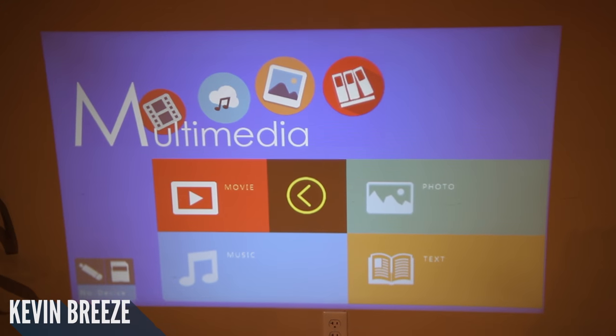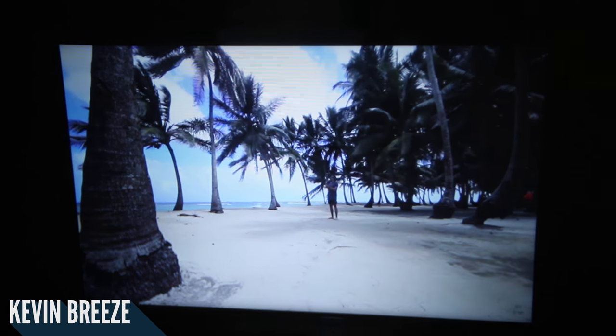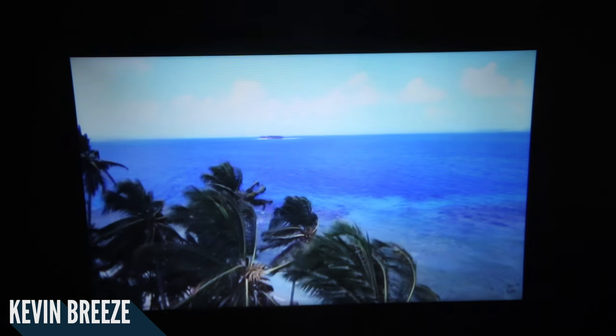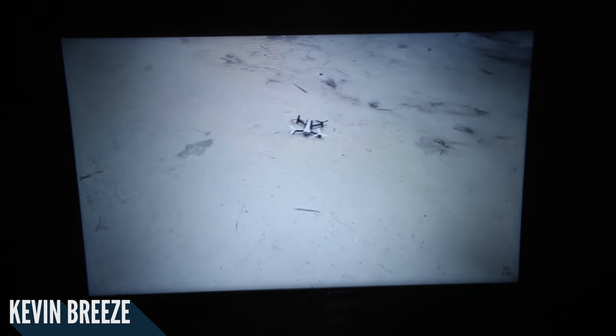When you boot up the projector, you are given a variety of different options for where you want to go, and you can also change the input to directly connect to your devices. Looking at the sample here, I am very impressed with this projector, especially at its price tag of around $100. If you watched my previous review where I showed off a $60 projector, this one is way better, and for not much more money. The main downside is its lower resolution, but for movie watching, it's not too bad. It's nowhere near the kind of quality you'd get from a 1080p projector, but it is usable, and really at this price tag, that's about as much as you could ask for.